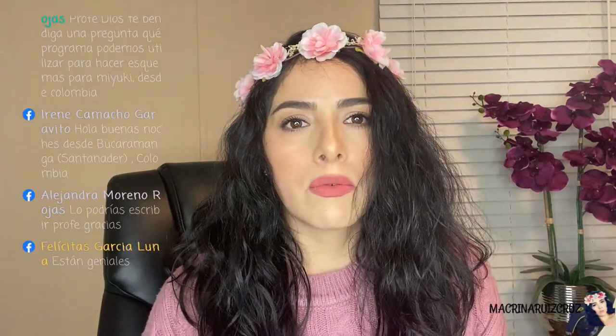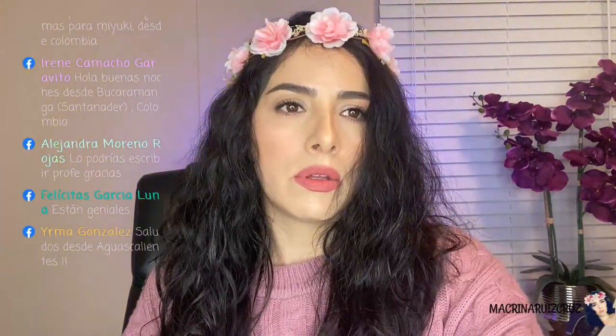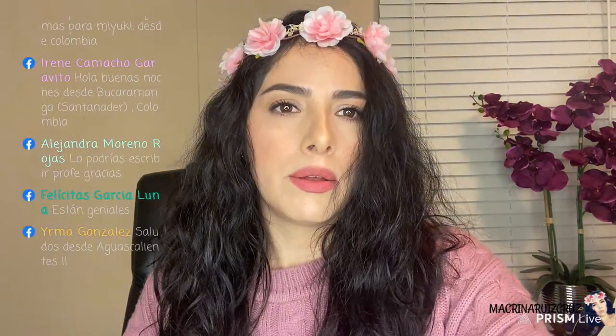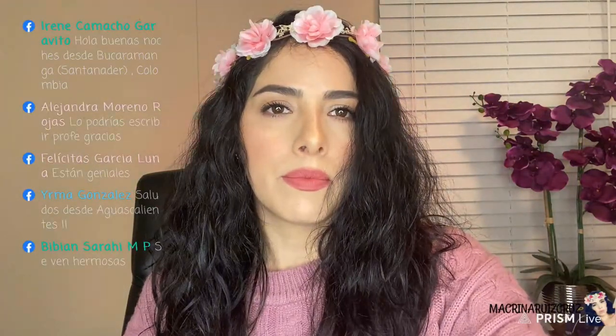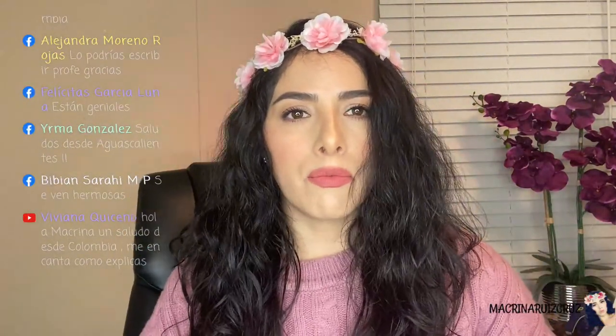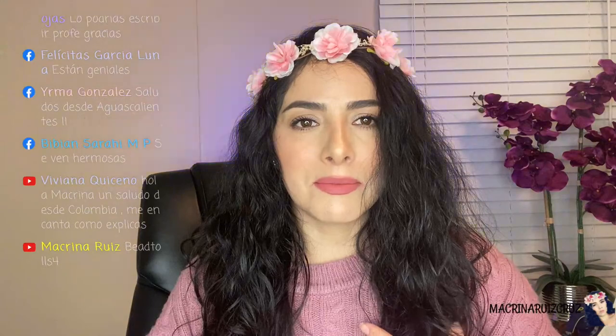Alejandra dice: ¿Podrías escribirlo? El programa que utilizo se llama Bead Tools — algo así, déjenme escribirlo. Creo que así. Espéren, va un poquito atrasado lo que yo hago y lo que ustedes pueden ver.